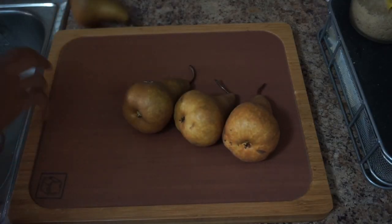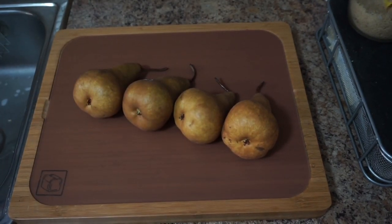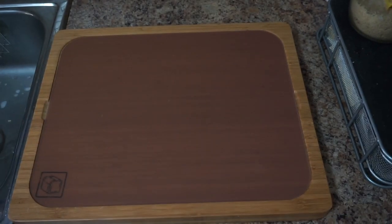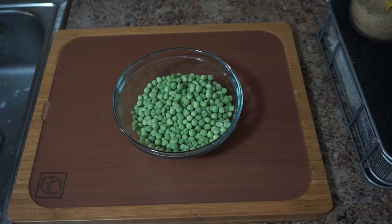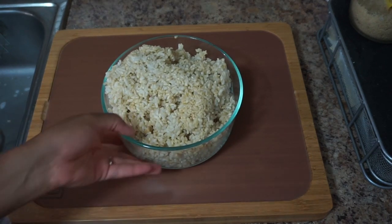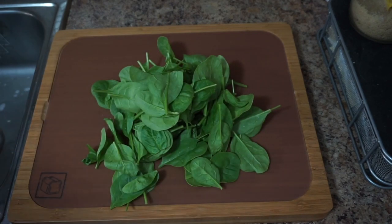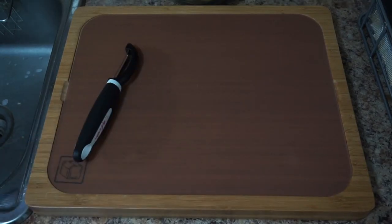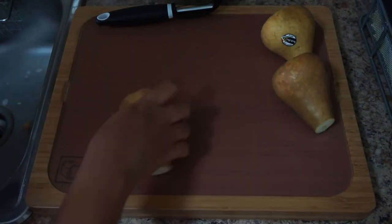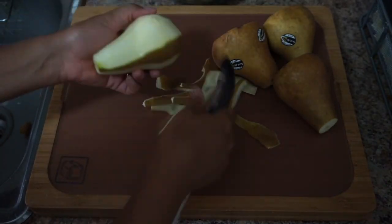In order to make this recipe you'll need four pears, two cups of frozen peas, one cup of cooked brown rice, and a generous handful of spinach. What I like to do is boil a pot of water, and while the water is boiling I like to wash, peel, and cut the pears so they're ready to go into the blender later.